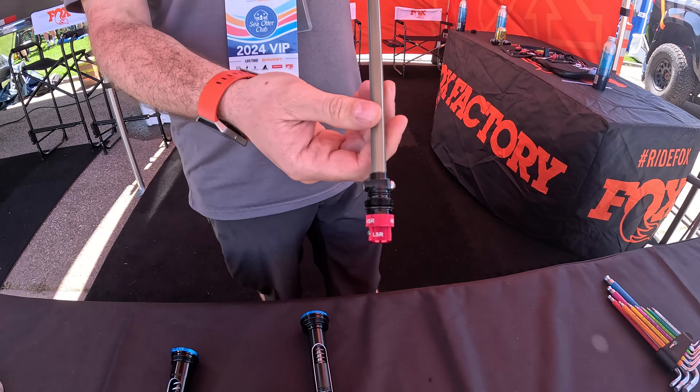We're also looking at a brand new fork for 2025 — 180mm travel, 38mm stanchions, with a new Fine-Tuned damper which is two-piece. It's our 25th anniversary this year, so we're doing this special sand color and a dark blue, which are a bit different from the all-black forks we normally have.